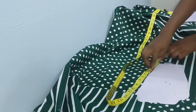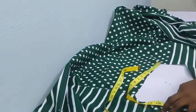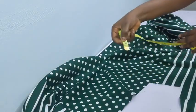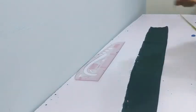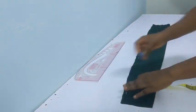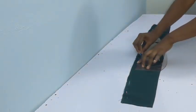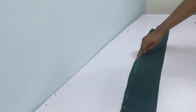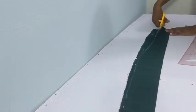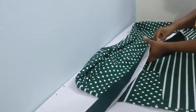Now measure around that point — place your tape and measure from the start of your collar to the end of the collar. I had 33 inches. The length was 33 inches, then I first marked four inches wide for the width of my collar. I shaped it by going in two inches then slanting upward to the four inches.